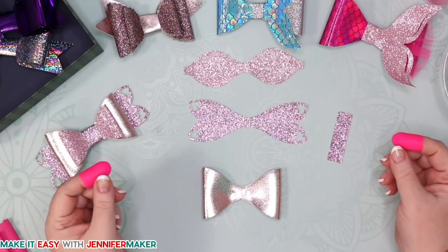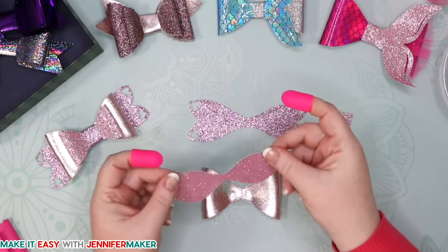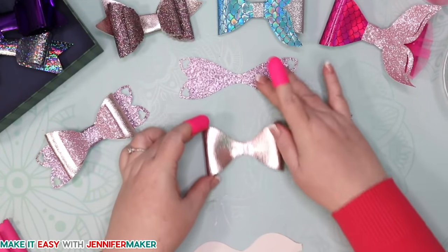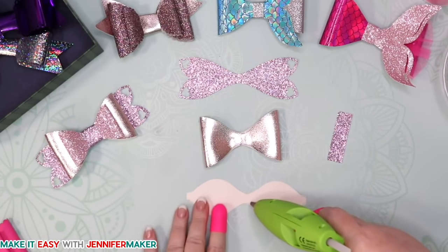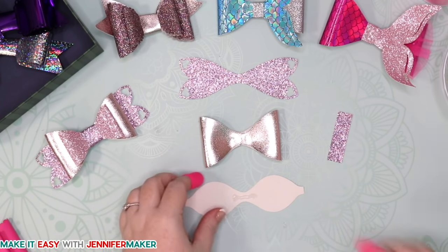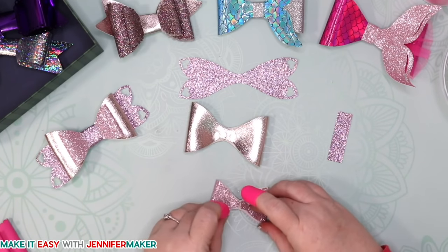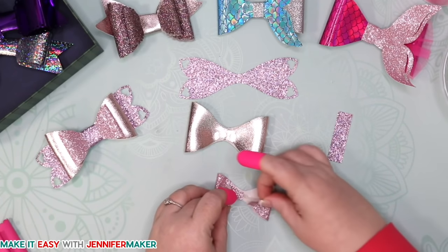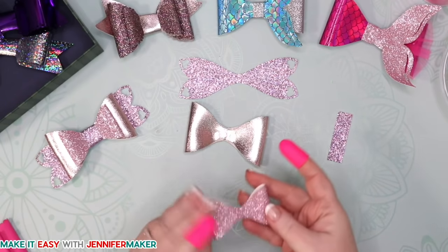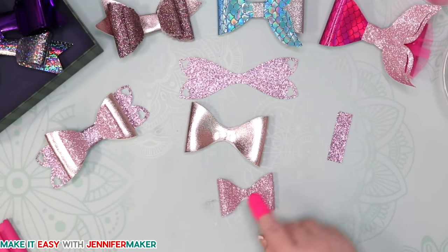Now we need the little bow piece. This is made of glitter faux leather — it almost feels like glitter fabric, but it won't fray. We're going to do exactly the same thing: take the hot glue gun, put a line of glue right in the center. You don't want too much glue because it'll smush out the sides. Fold each tab in until they meet in the center. You don't want to see the fabric from the outside. Just press it lightly, and keep your fingers from getting burned.